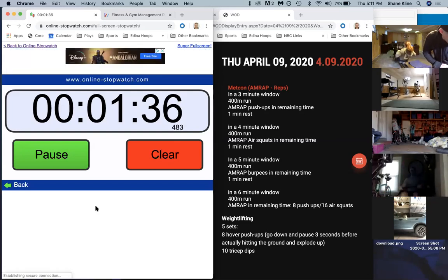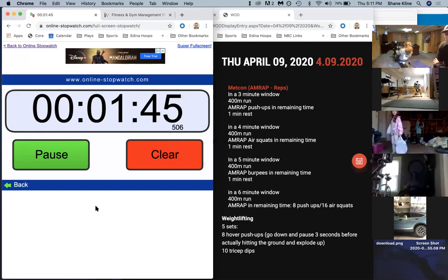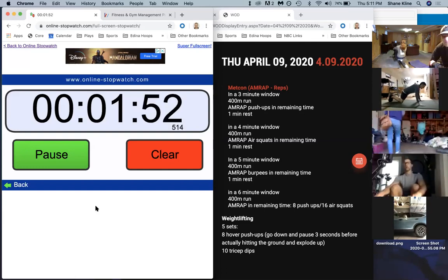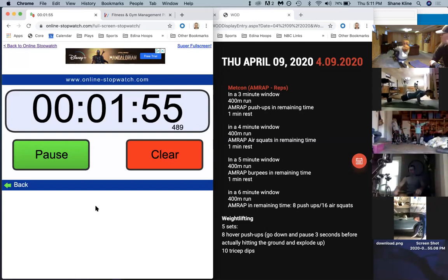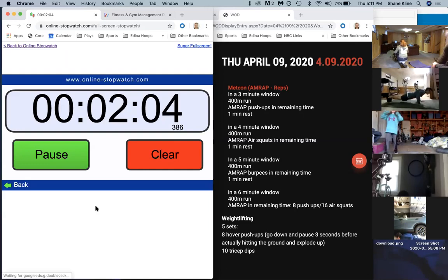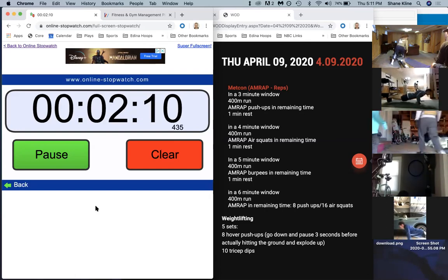Halfway there, guys - 90 seconds left in the AMRAP. We got one minute left guys. One minute - as soon as you're done, get started on those push-ups. Don't waste any time, get right on them. Try to hit some big sets - you guys have a one-minute rest coming up after this. Quick rest and right back on it. Forty seconds left.